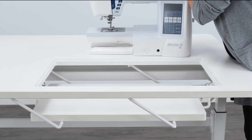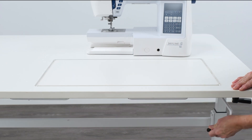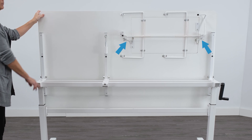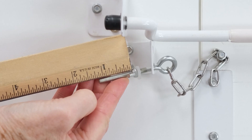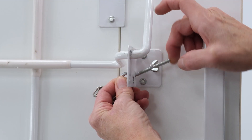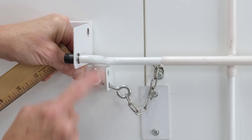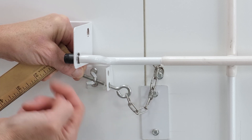Now remove your sewing machine from the sewing lift and return the lift to the flatbed position. Locate the eye bolts under your lift — this is how we'll adjust the platform height. Use your earlier recorded measurement to either tighten or loosen the eye bolt to the correct distance. To raise your sewing lift's platform height, you'll need to tighten the eye bolt by spinning it to the right. To lower your sewing lift's platform height, you'll need to loosen the eye bolt by spinning it to the left.